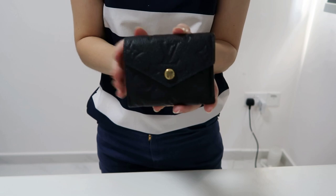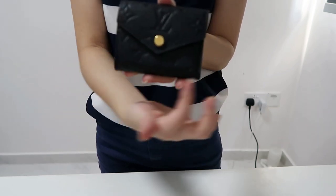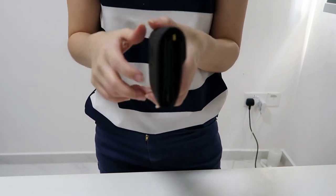So first, I'm going to talk about the measurements. This actually measures 9.5cm in length, 7.5cm in height, and 3cm in terms of width.